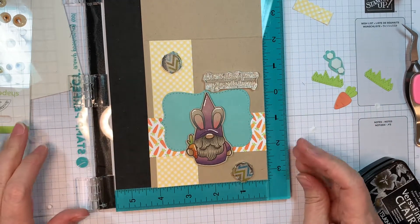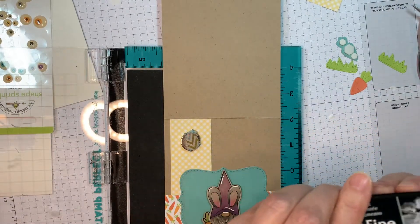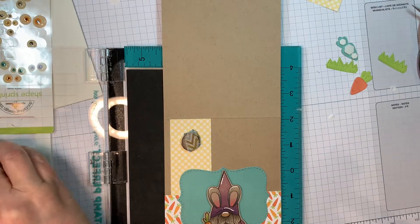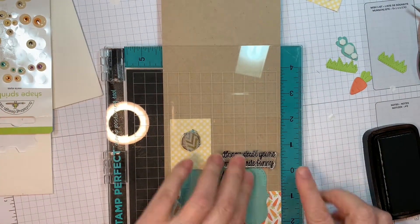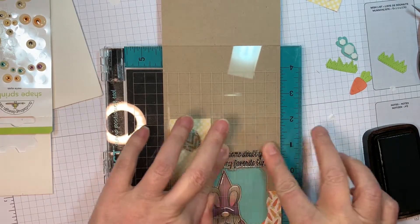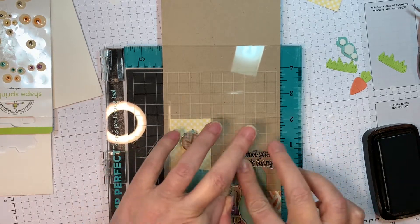It says 'Gnome doubt you're my favorite bunny,' which is just so cute, right? I just love it. So now I'm pulling out my VersaFine Claire Nocturne ink and my stamp positioner, and then we will stamp on the front of this card. This is a super easy little quick Easter card — perfect for this little giveaway, I think.